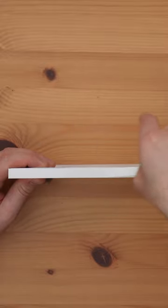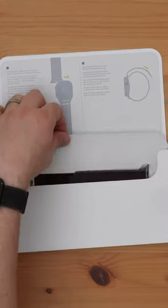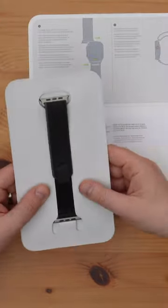This is the Trail Loop in the brand new blue black color. This just pulls away, and then this flap just opens here, and then the Trail Loop just pulls out — it's on this recycled cardboard tray.